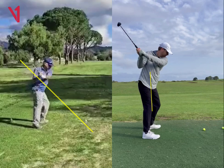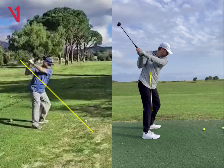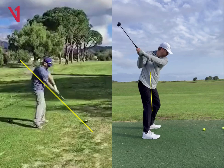And then it looks like the transition is just a little steep. So with the little bit of a shut face and then a little steep, it can definitely make the ball go left.